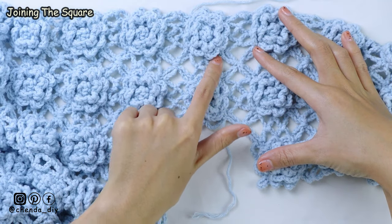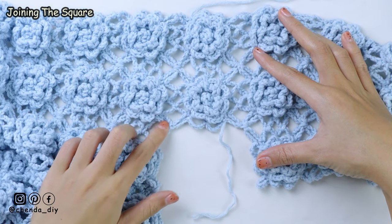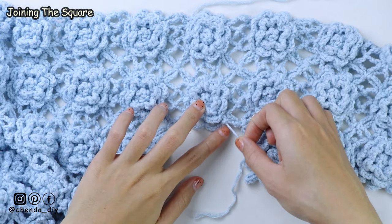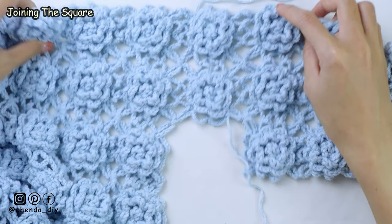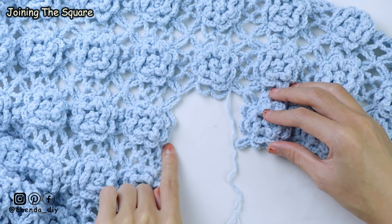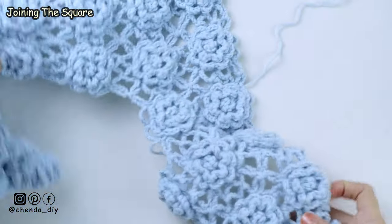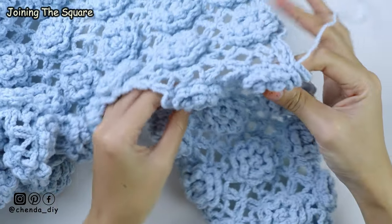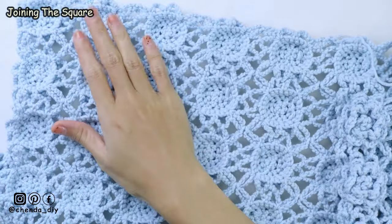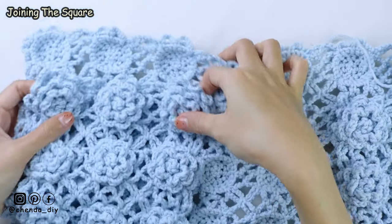This is what it looks like after I have attached the second square. For the third square, you just repeat the same thing like the second square. Turn your work like this. This is what it looks like. And for the other side, you just repeat the same thing like this first side.